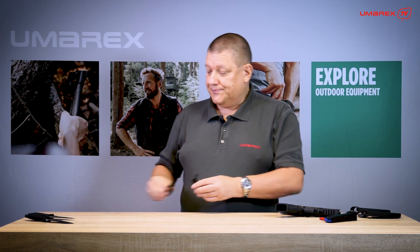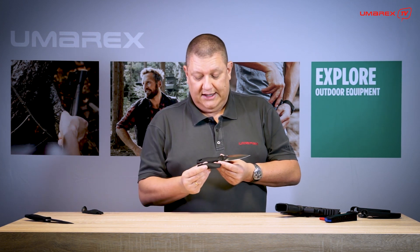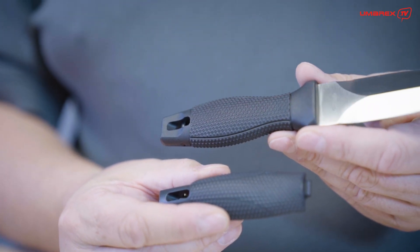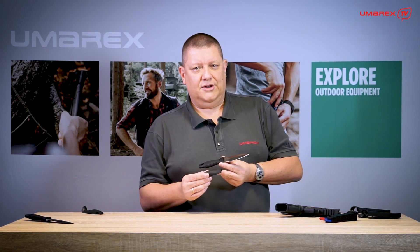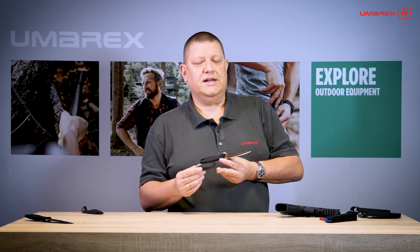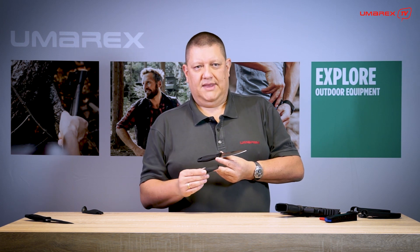If you check that, you will see that the similarity between the knife handle and the back strap is pretty obvious. We even had the idea to use the original back straps for the knife handle, but due to the fact that you need a whole different kind of strength and stability in a knife handle than in a back strap on a handgun, that idea didn't really make sense so we skipped it pretty soon.